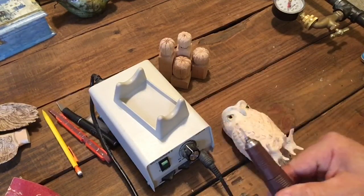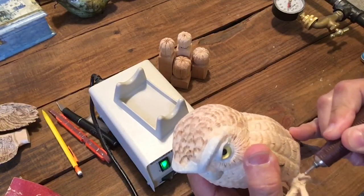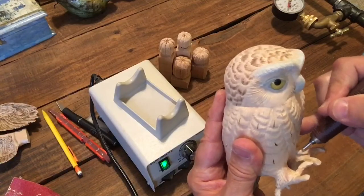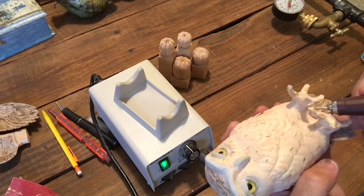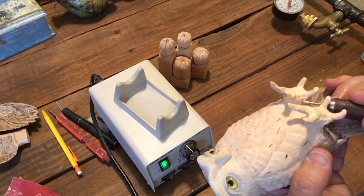Here we're putting in the smaller bit. You can see that quick change is very nice — it's great to be able to switch that out really quick. I left the shaft extended out a little bit so I could really reach in and hit all those areas.